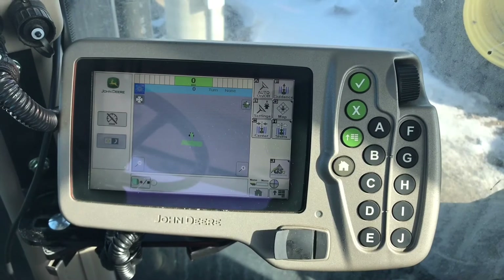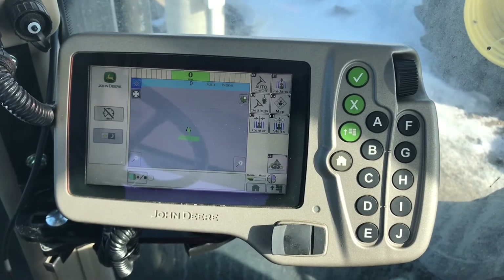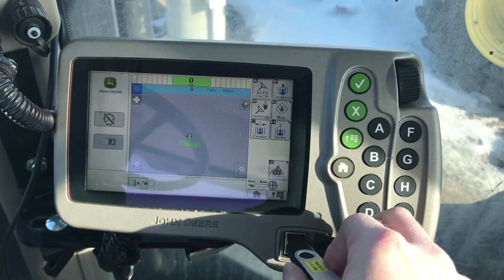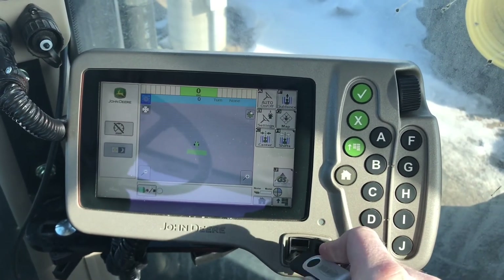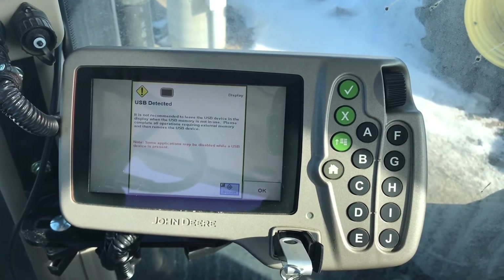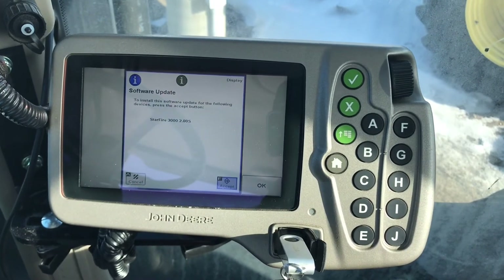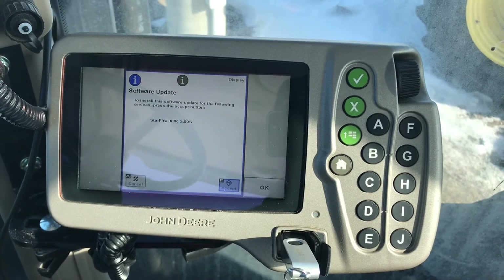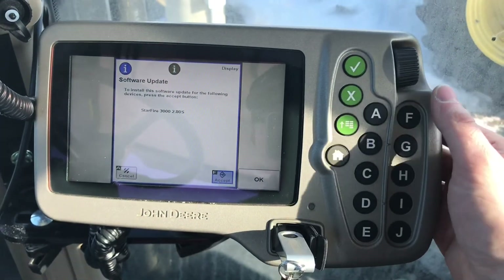Once your Starfire 3000 receiver has been placed on the top of the cab, come into the display and open up the USB ports and insert your 1800 USB drive with the correct software. An on-screen prompt will show up notifying you that there is an update to the Starfire 3000 with the correct software 2.80S. Select F to accept.